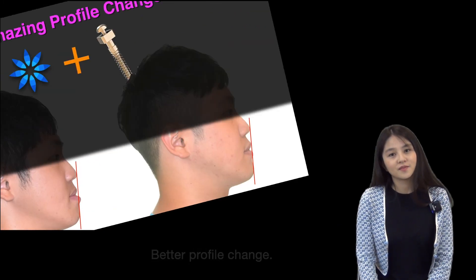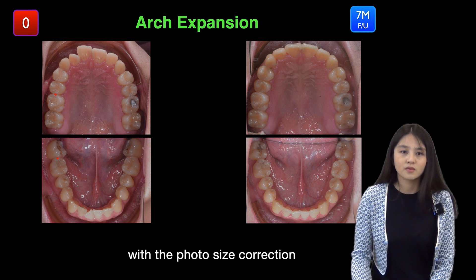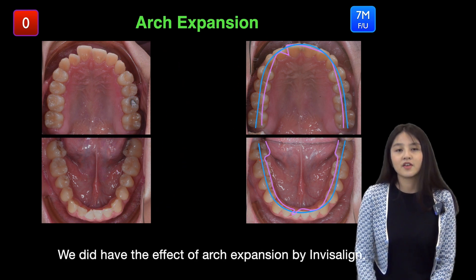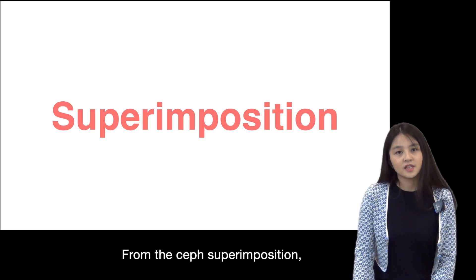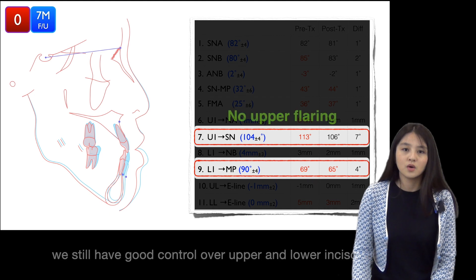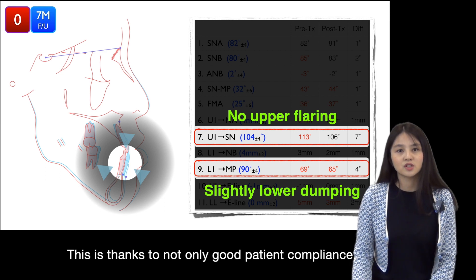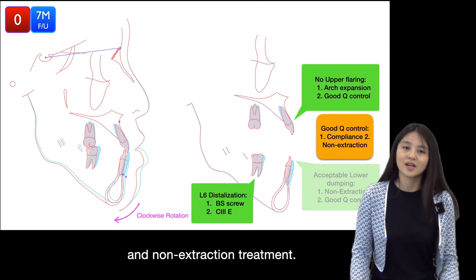Better profile change was achieved. As for the arch expansion range, we did photo size correction by measuring the first molar, then overlapping both arches. We did achieve the effect of arch expansion with Invisalign. From the ceph superimposition, we can see that with the usage of Class 3 elastic, we still had good control over upper and lower incisors — thanks to both good patient compliance and the arch expansion non-extraction treatment approach.